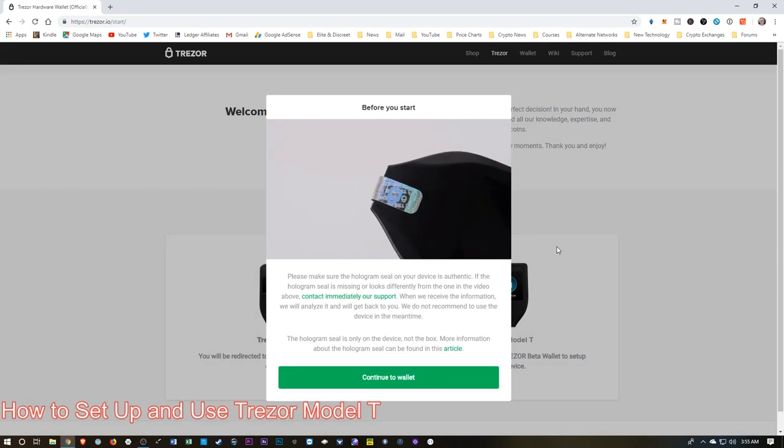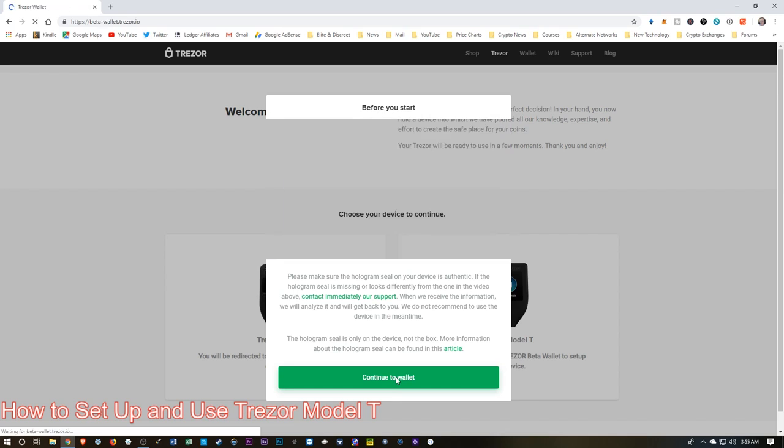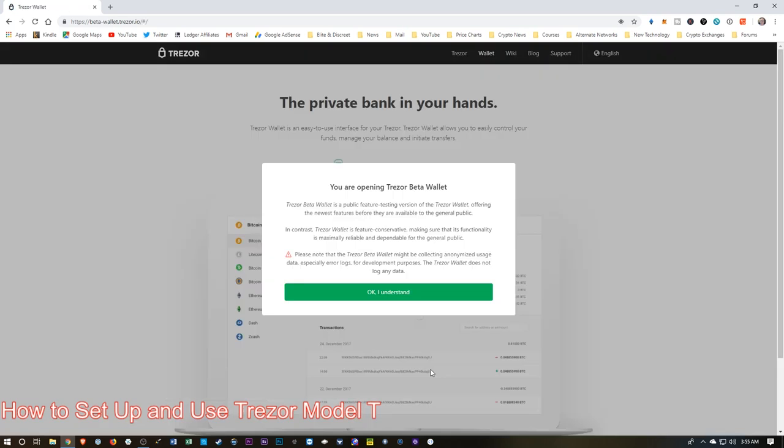It gives us a couple of warnings and talks about that holographic factory seal that we removed earlier. We did confirm that, so let's move on to the next step. Now this is Beta Software — this is one of their newer devices, so we are using Beta Software. Let's continue.